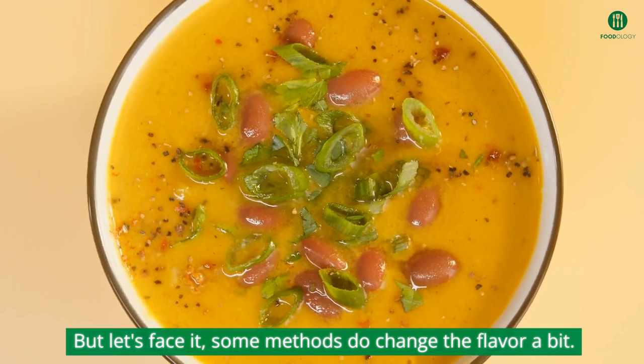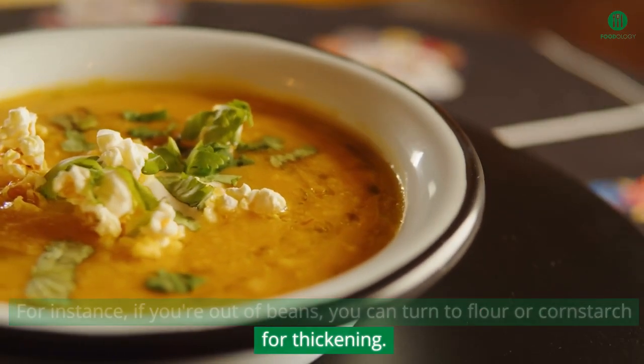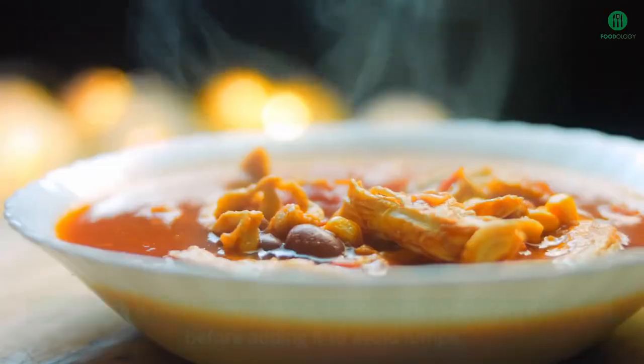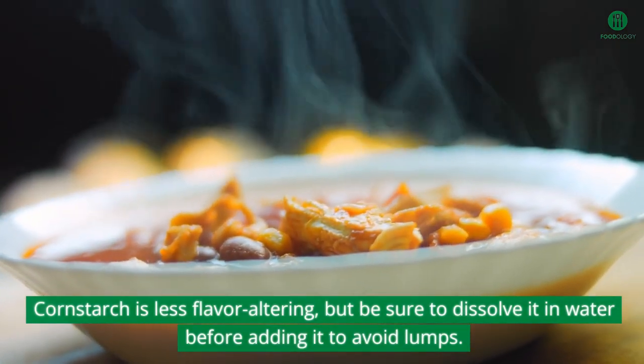But let's face it, some methods do change the flavor a bit. For instance, if you're out of beans, you can turn to flour or cornstarch for thickening. Flour can make your soup bland if you overdo it, but it's a common kitchen thickener. Cornstarch is less flavor-altering, but be sure to dissolve it in water before adding it to avoid lumps.